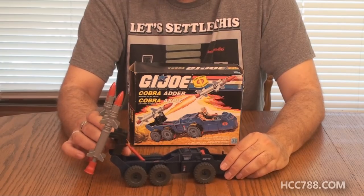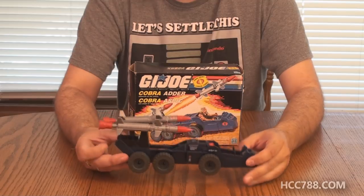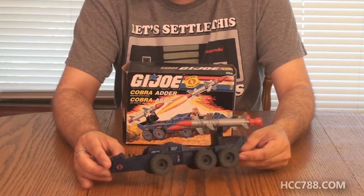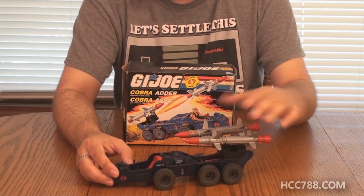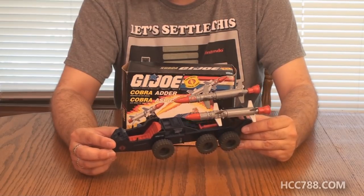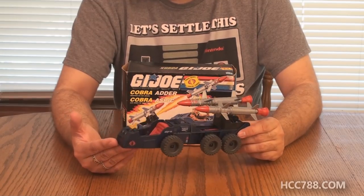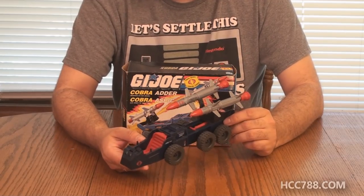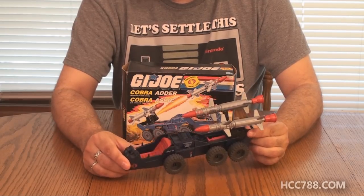I don't want to get too much into what I think of the Cobra Adder — this is not a review, just a quick look at it. I wanted to take it out of the box to show you the Canadian box and the vehicle. The vehicle does appear to be complete, which is expected — the dealer I got this from, I've bought a lot of things from at Joe Con and they are always complete and unbroken. This looks about mint, as mint as you can get. I'm happy to have this in my collection. It's not one I had gone after before, just because it's a very simple vehicle and it hasn't been high on the priority list. But now I have it thanks to Joe Con.